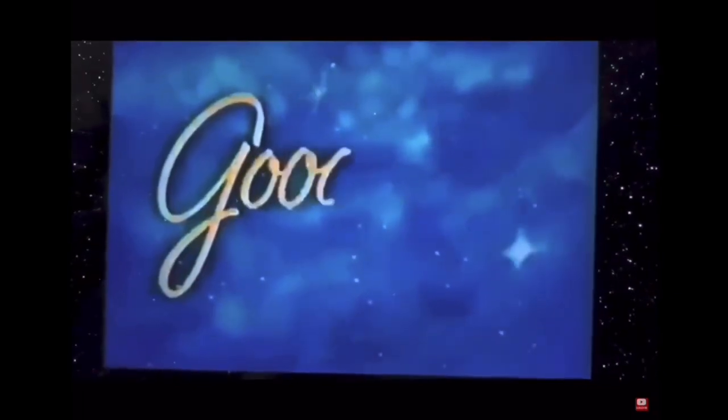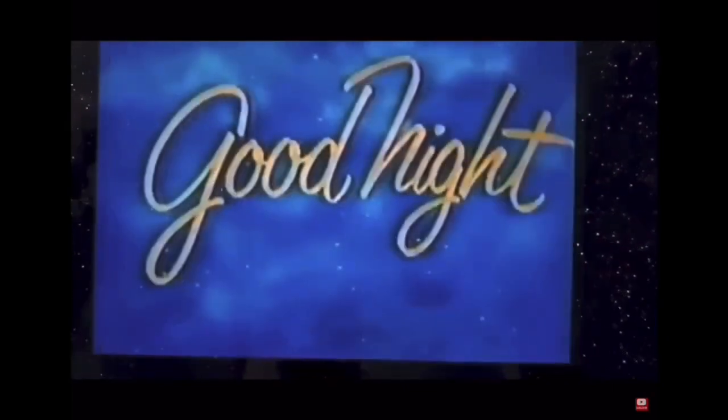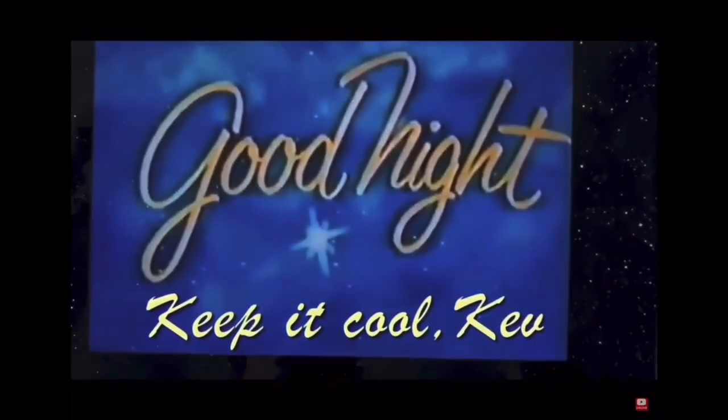And now, folks, it's time to say goodnight. We sincerely appreciate your patronage and hope we've succeeded in bringing you an enjoyable evening of entertainment. Please drive home carefully and come back again soon. Goodnight.